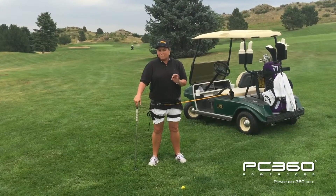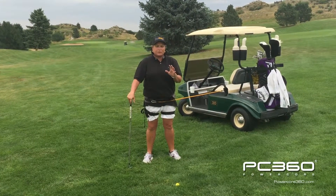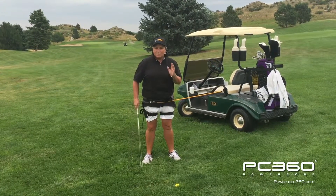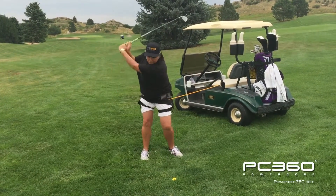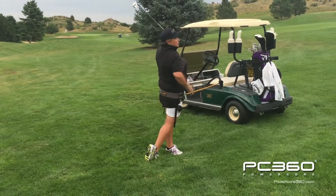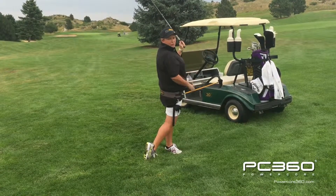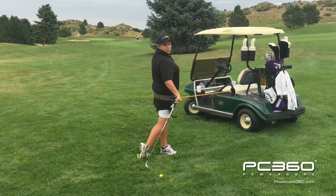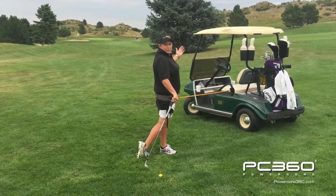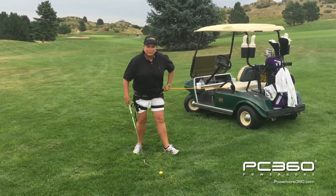As you start working at this at 50% swing speed, do it 10 to 20 times or until you actually feel nice and solid in your balance position. Let's make sure that you go through and that right hip is actually pointing at the target and that you're nice and strong on your target side leg. The PowerCore 360 is actually helping me through to my full follow through position and it will continue to give me feedback as to whether I'm on balance or not.